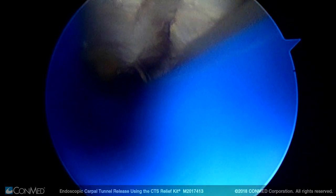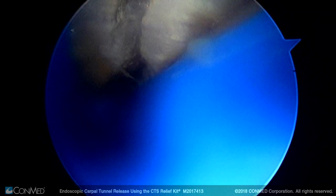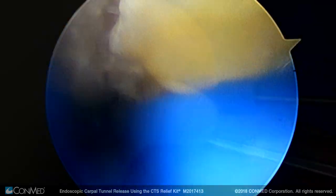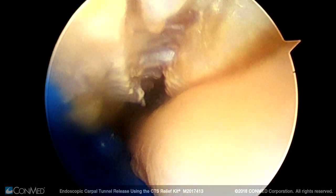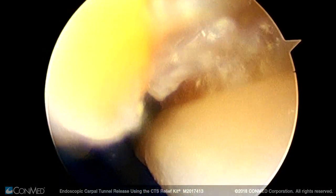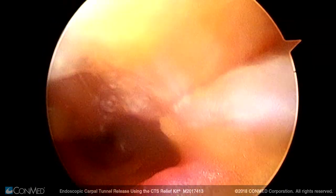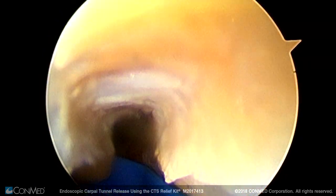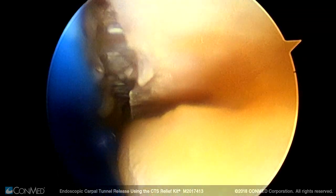Here now we can see the transverse carpal ligament released — it's been released from down here all the way up. I'm rotating the guide and we can clearly see the median nerve coming into view. You can see the guide protected our median nerve and we just completely released the carpal tunnel and the transverse carpal ligament. The median nerve is to our right, and there it is coming into view.